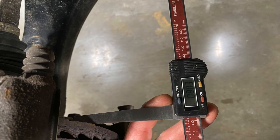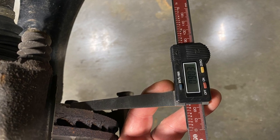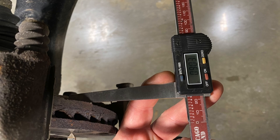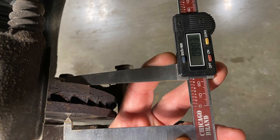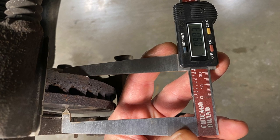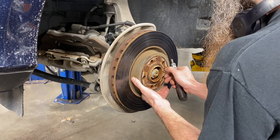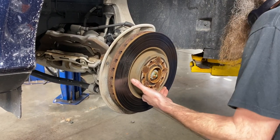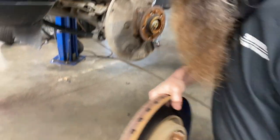Before you can machine a brake rotor you have to make sure there's enough material to cut. To do this we measure the thickness with a digital micrometer. There are typically three reasons why you would cut a rotor: if it's warped, if it's rusty, or if you're going to replace the brake pads. In today's video I'm going to show you how we use the bench lathe to cut a rotor. First we'll remove the set screw and then remove the rotor from the car.